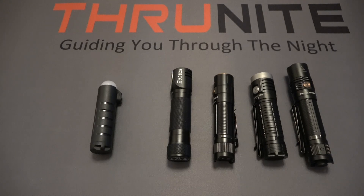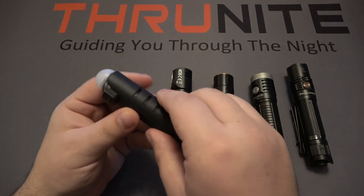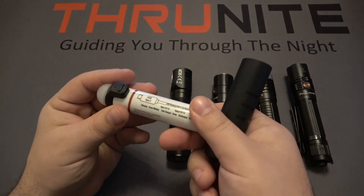Hi and welcome. Today we're going to focus a little bit on the TS2 light from ThruNight, but not specifically for the actual light itself, but for the battery that it utilizes.